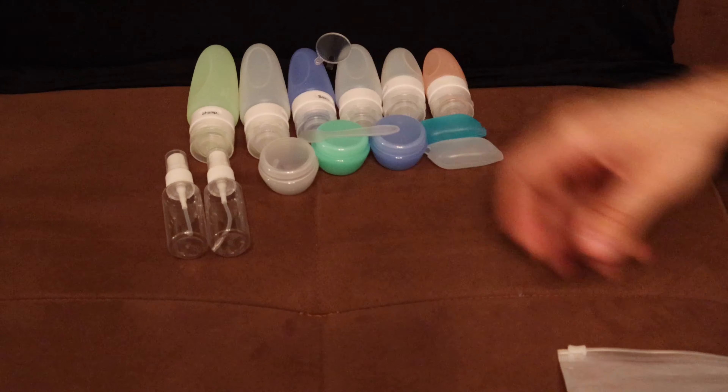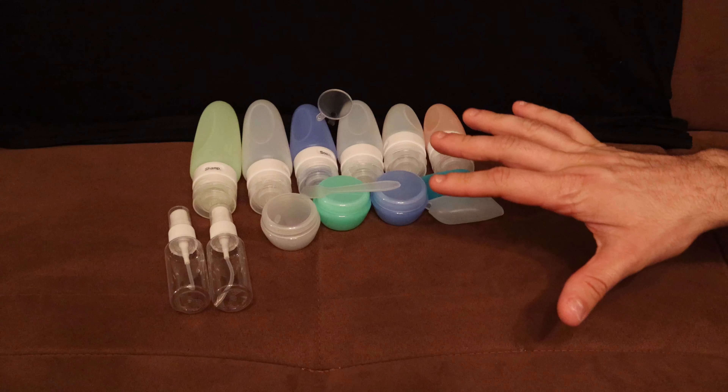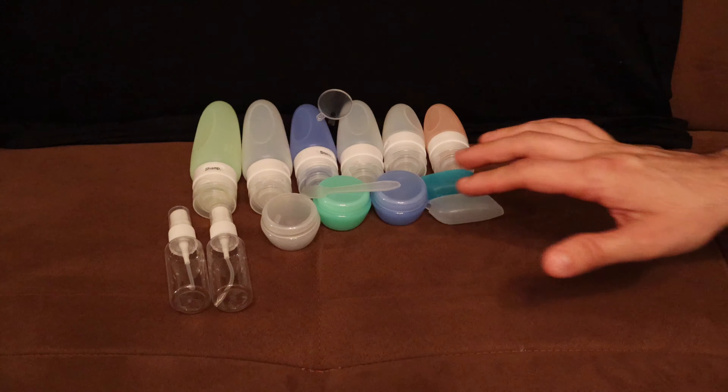Before I get started with all the bottles, I just want to show that it comes with a ziplock bag. It has holes in it so that it doesn't completely seal and air can get through it, which is pretty cool. On the back it says 16-piece silicone travel containers with optional tag. Here's everything laid out that was in the bag.